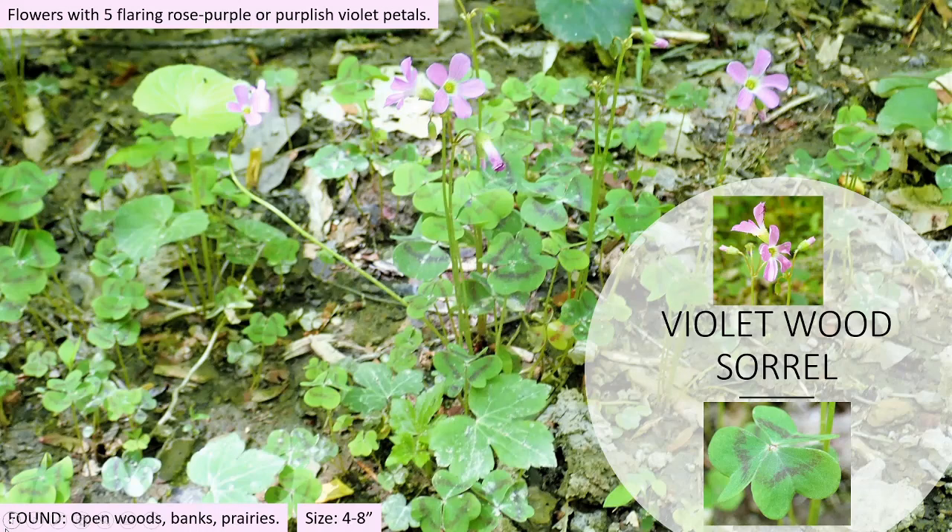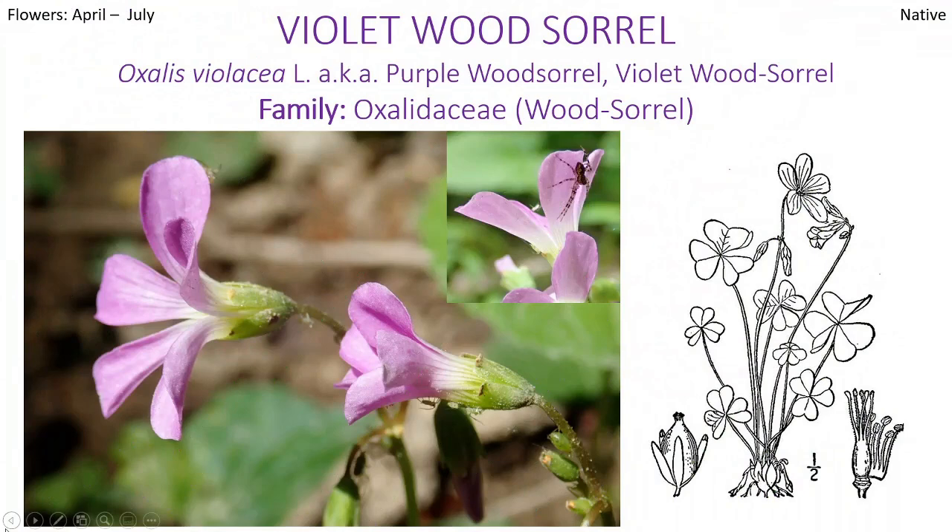You can see these purple lines on the leaflets — really pronounced, really dramatic. This one's a little bit bigger than we're going to find with the mountain wood sorrel. Definitely the flowers pop up a little bit more, about four to eight inches. Open woods, banks, prairies. I was so excited to find it — it was the first time I ever found one that was not yellow and it took me off guard. Another key thing about this Violet Wood Sorrel — it's the oxalis genus, same family. You might hear it called Purple Wood Sorrel or Violet Wood Sorrel, depending on how you hyphenate it. If you look at these beautiful purple petals, you can see a spider hiding on the back of one of the petals.